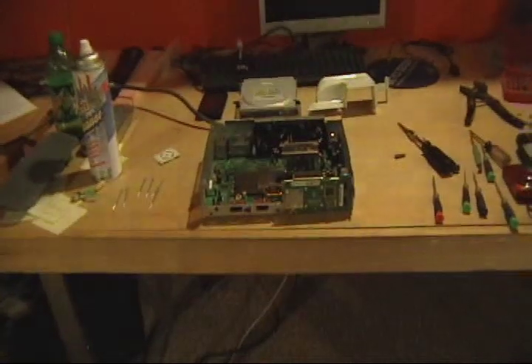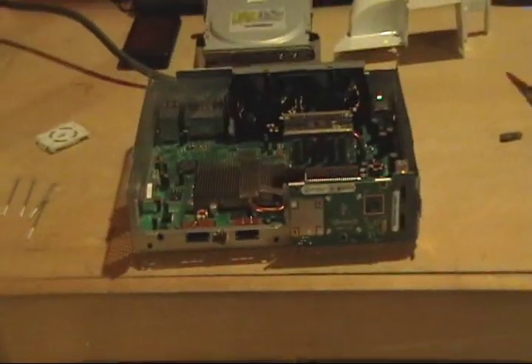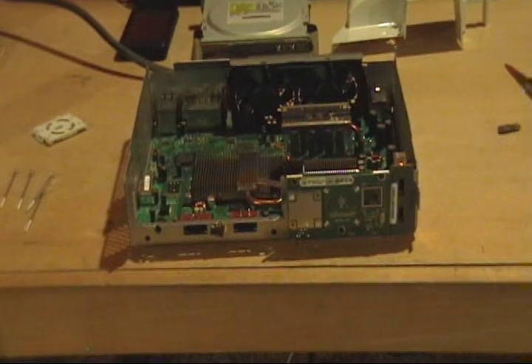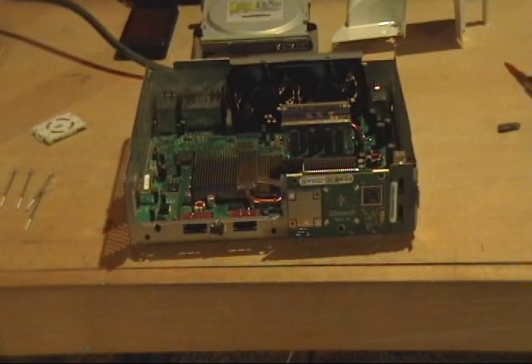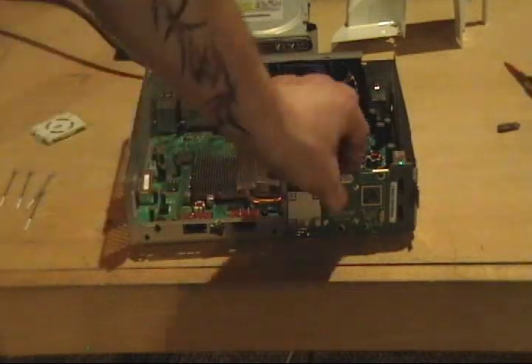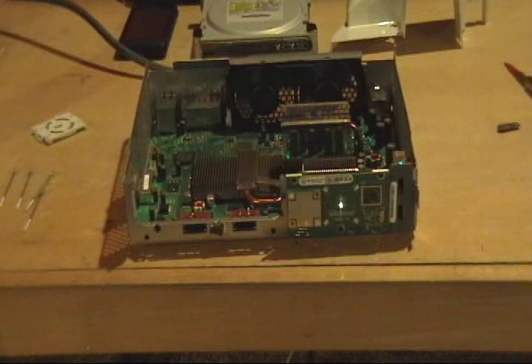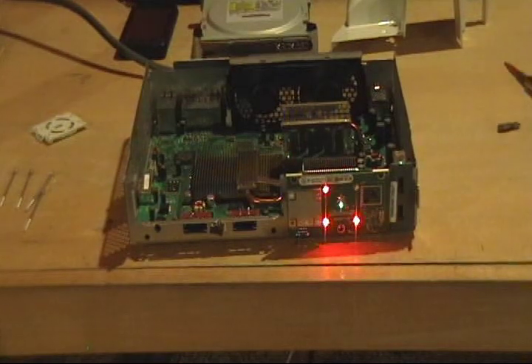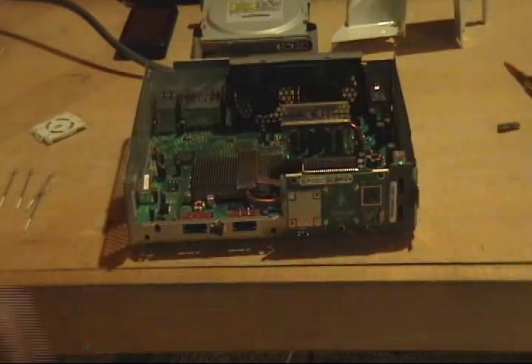Hello everybody, this is Matt at FixMyGPU. Today we have the three-ring red ring of death Xbox with error code 0102. I'm going to turn it on for you and show you the lights. I've already taken it apart and blown it out — there are the three red rings.